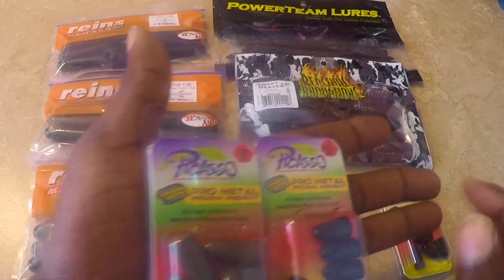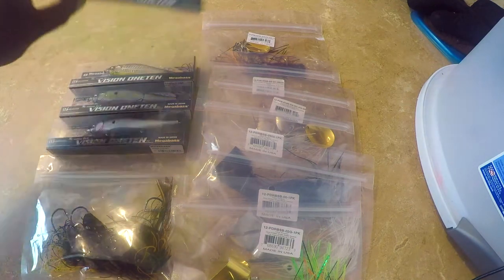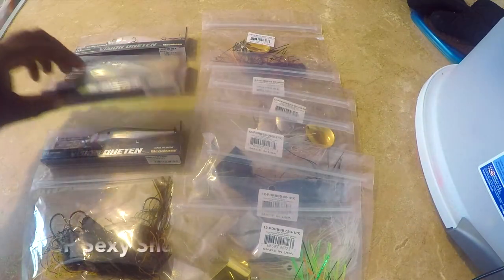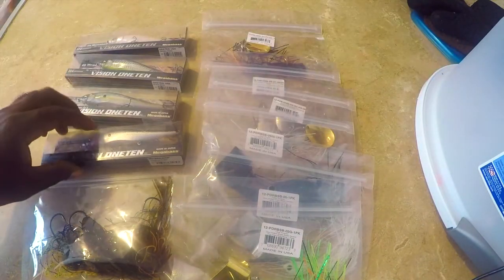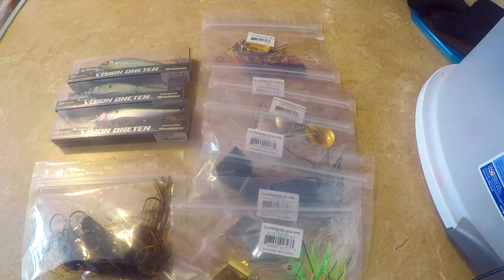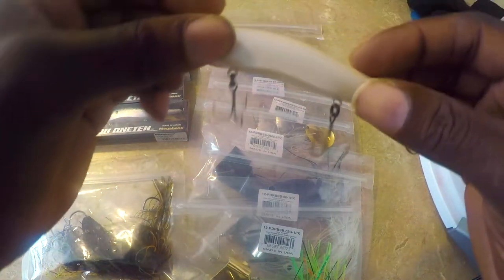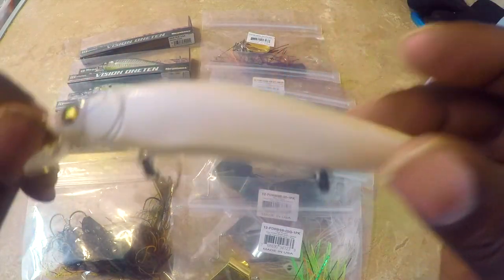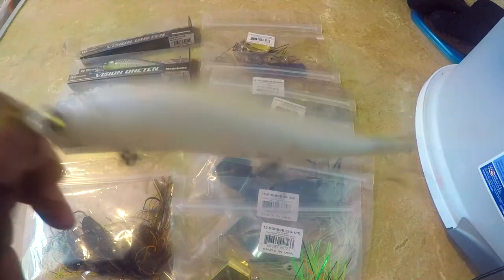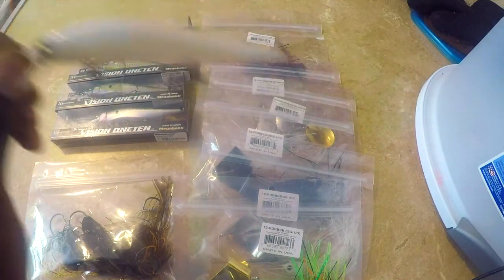Now we're starting with the Megabass jerkbaits. We have French Pearl, Eerie Bone, GG Sexy Shad, and Ozark Shad. French Pearl is just a ghost-style jerkbait. You might wonder why I'm buying jerkbaits when it's about to be summertime — I always throw jerkbaits. Jerkbaits are always in my box; I use them, I love using them, and I'm going to continue using them all season long.